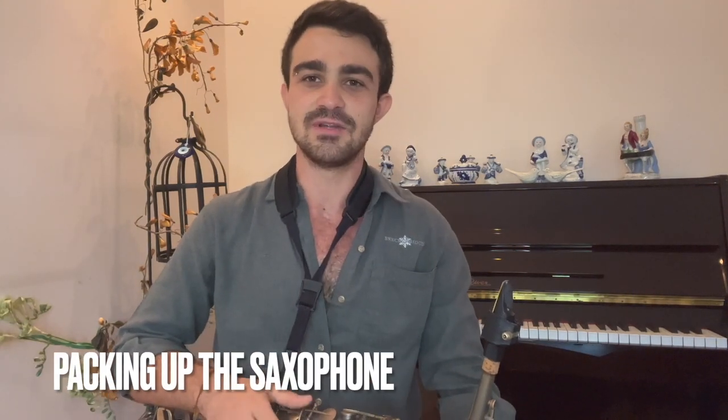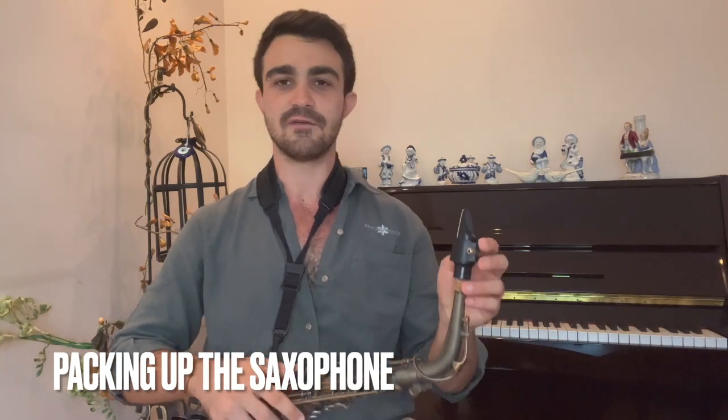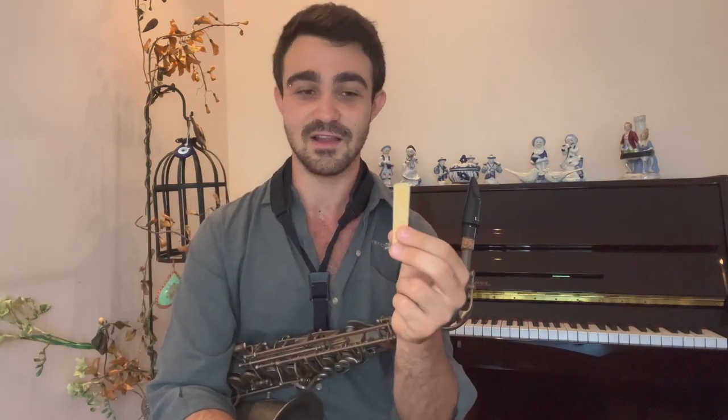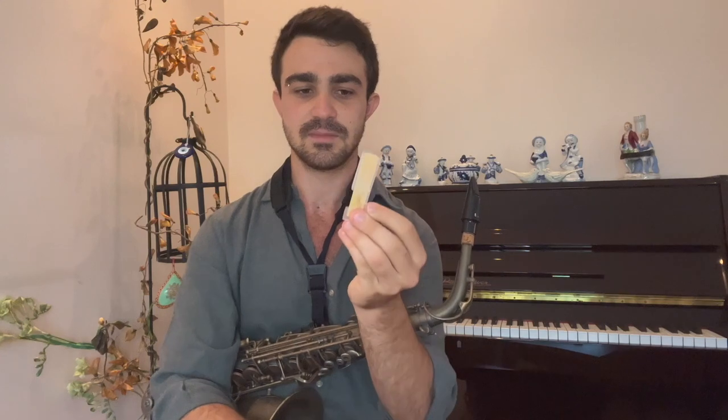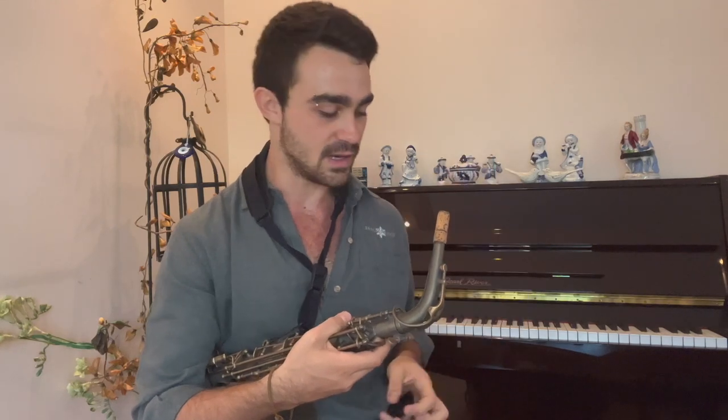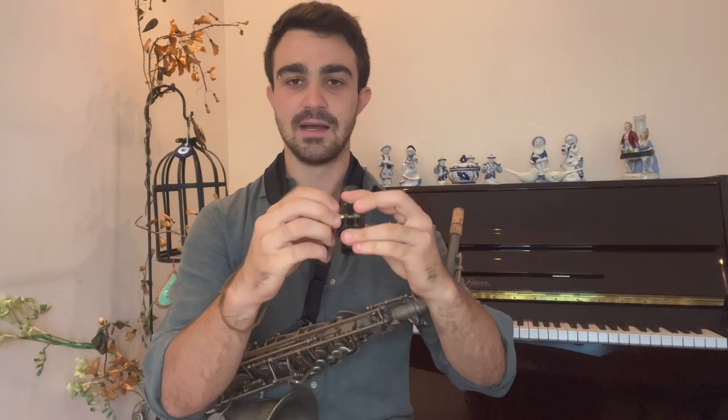How I pack up my saxophone is the exact opposite order. The first thing I'm going to take out is my reed. I make sure that I don't break the tip of my reed because I know that it is very delicate. Right after I take it out of my mouthpiece, I put it inside its protective case. After taking out my reed, I take out my mouthpiece — I'm not holding it here because there's a very delicate piece of mechanics here, so I make sure to hold it in a more stable area. I take out my mouthpiece by twisting it and taking it out. After taking it out, I put my ligature into my mouthpiece and set it aside.